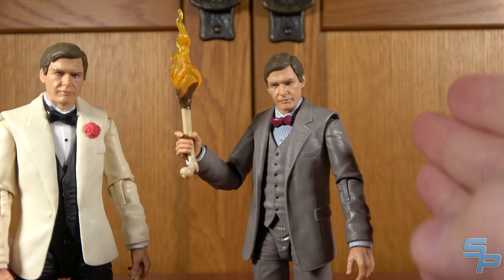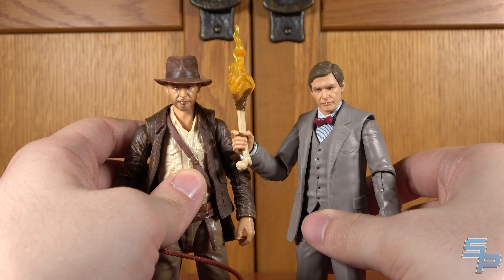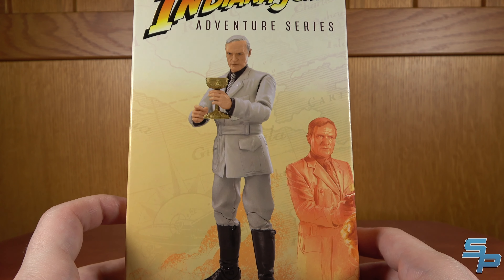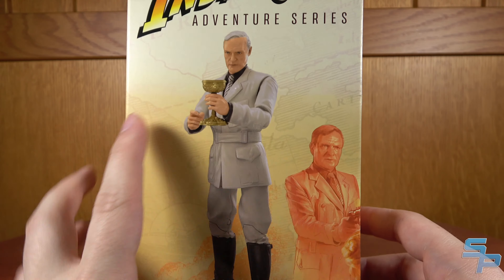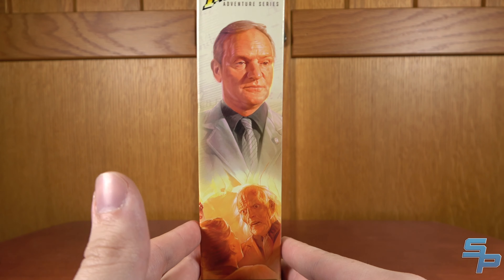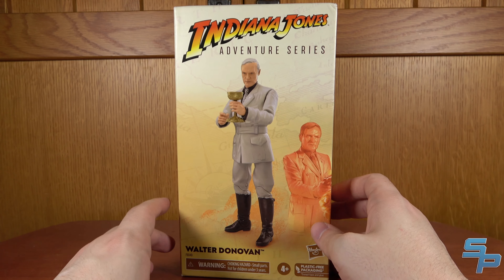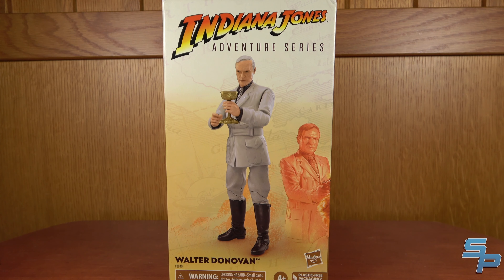Next up is Walter Donovan, arguably the main villain of the movie — he's the one that sends everybody on the quest for the Grail. There's a nice shot of him with his pistol and a nice shot of him after he tried to drink from the fake Grail. I love the gruesome stuff in Indy movies. Donovan, just like Professor Indy, was announced as a Walmart exclusive but was released as a fan channel and Amazon exclusive, so he was pretty easy to get — much better than if he was a Walmart exclusive.